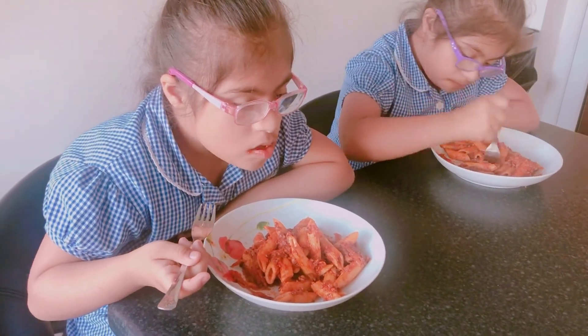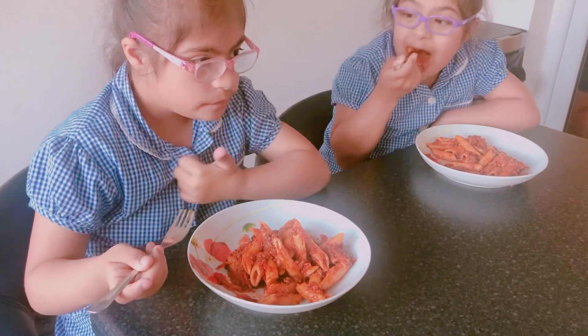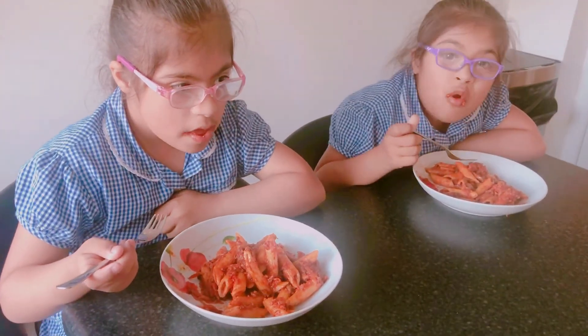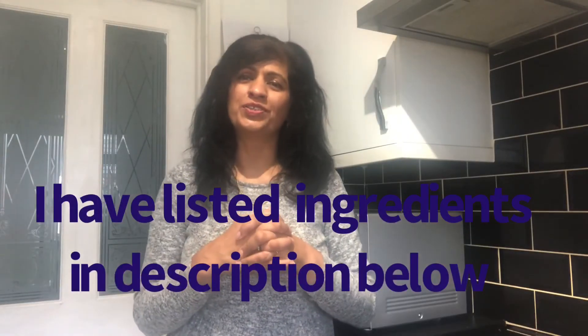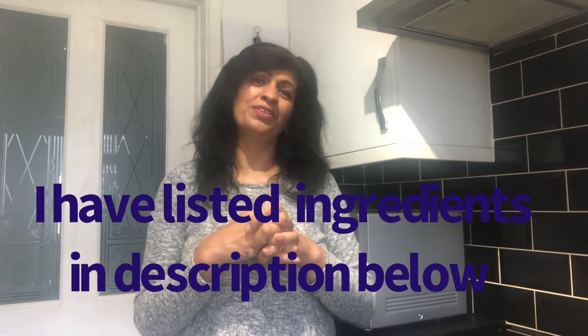Is it thumbs up or not? Thank you — it is nice. Thank you for watching this video, I hope you enjoyed it. Don't forget to like it and if you haven't subscribed, I would love you to consider subscribing. We shall see you in our next video very soon. Thanks for watching and bye for now.